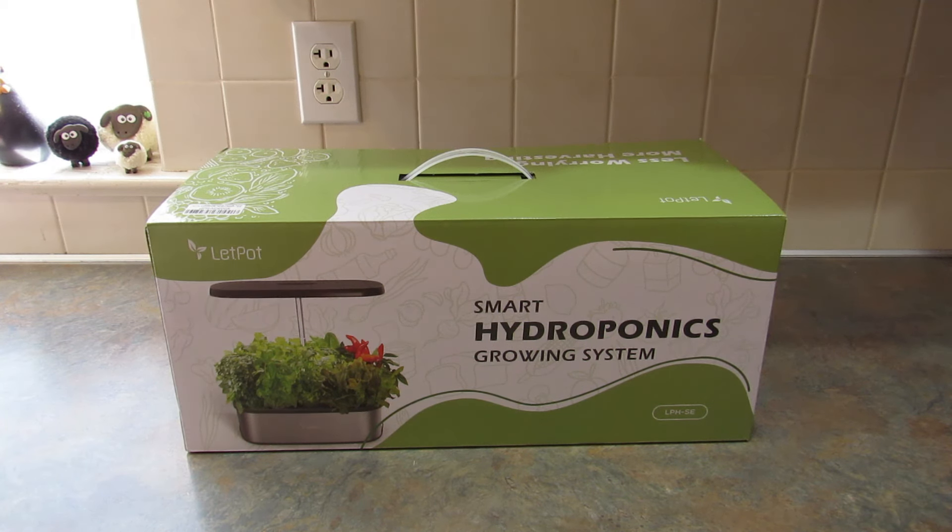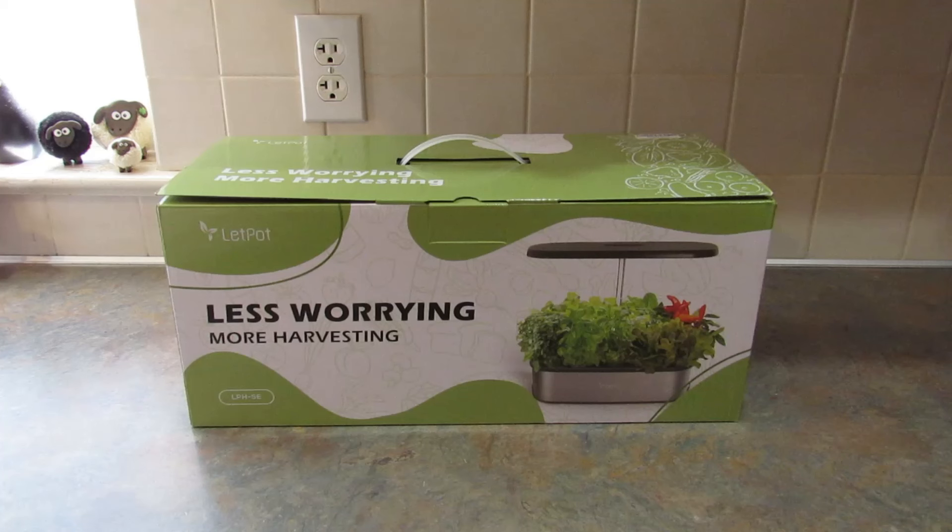Hey guys, it's Leigh, and today I am doing an unboxing and kind of a review, setting it up and showing you how to use the LetPot Smart Hydroponics Growing System. This is the LetPot LPH Senior Hydroponics Growing System, equipped with an app and Wi-Fi control.